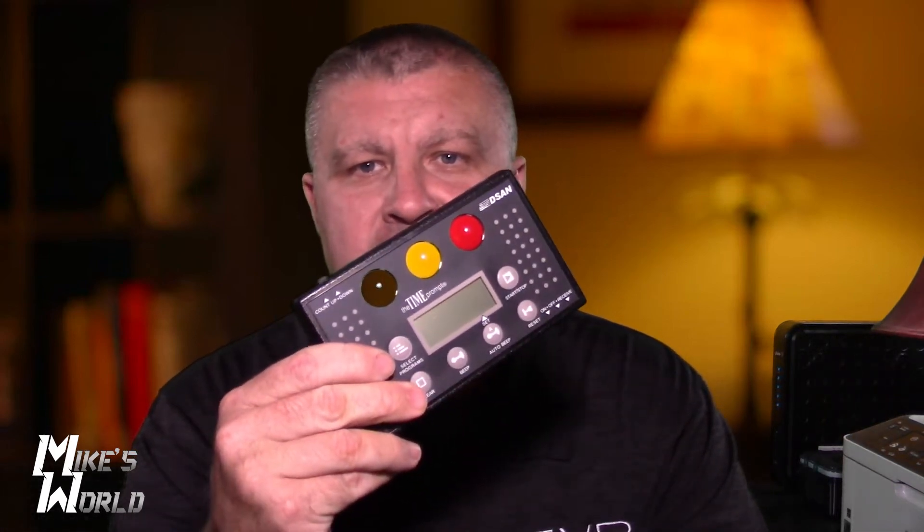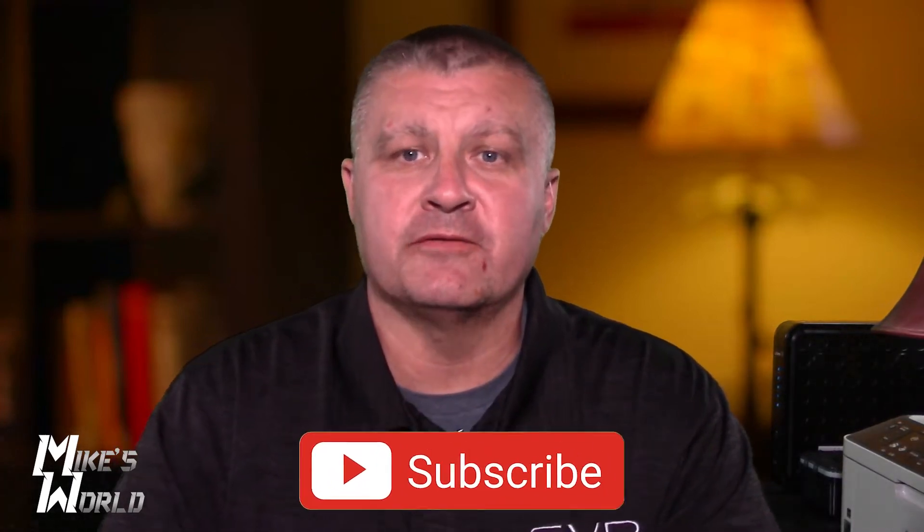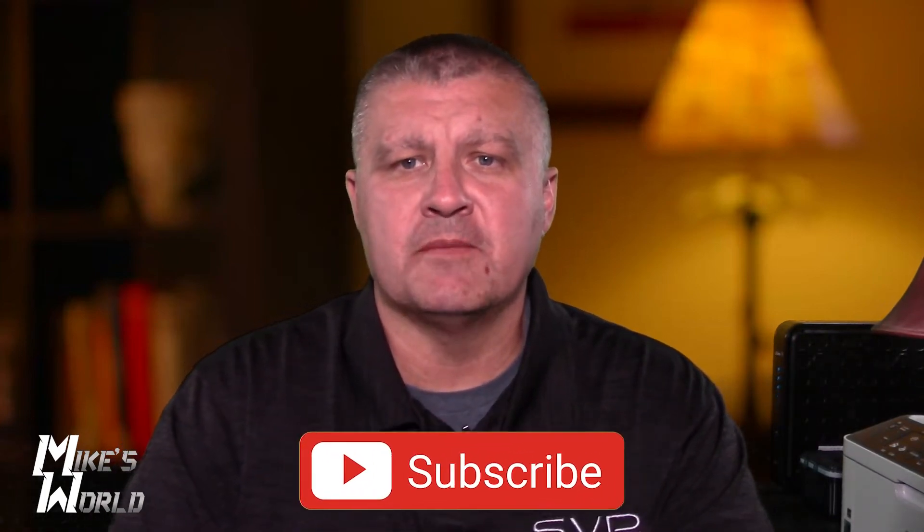Hey everybody, welcome to Mike's World. Today we're going to be talking about the DSAN Time Prompt Model TP2000. But before we do that, please subscribe to the channel if you haven't subscribed, hit that like button, always leave a comment, and click on that notification bell so you'll know every time we upload a new video.